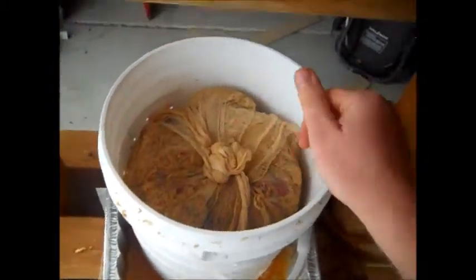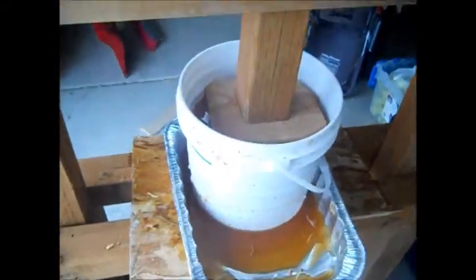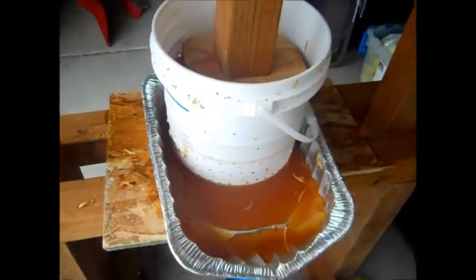Alright, check this out — this is when it gets really cool. Start applying pressure there and just push this through. Look at that brown gold. Look at that.